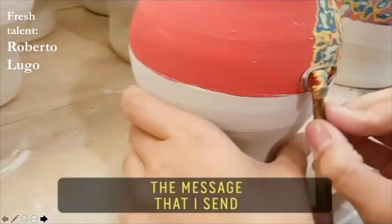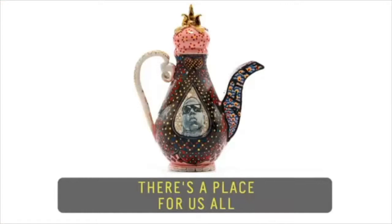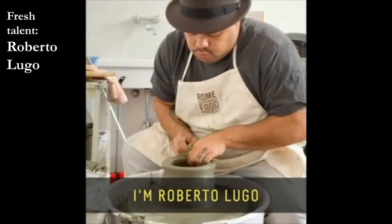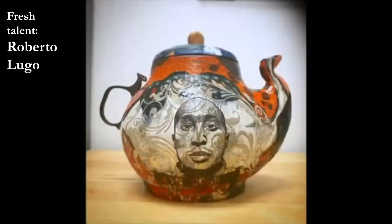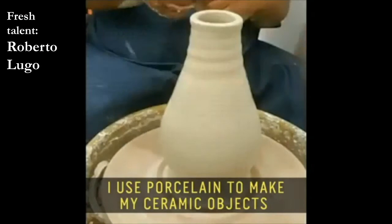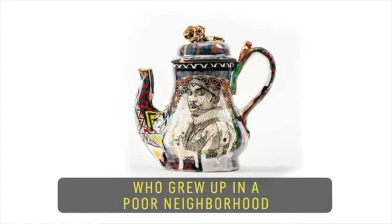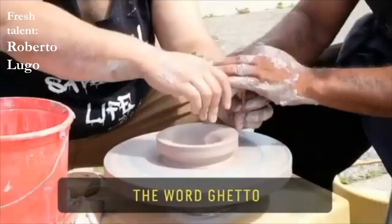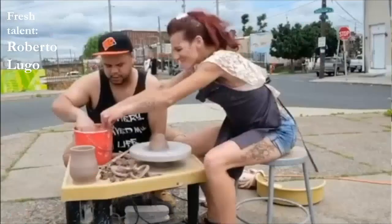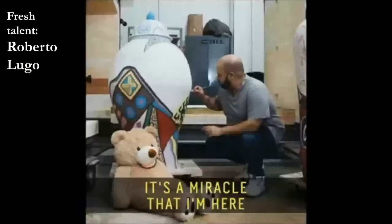Now we're going to look at another rising star in the ceramics world — Roberto Lugo. Roberto says: 'The message that I send with my heart is that there's a place for us all, that we're relevant, that we matter. I'm Roberto Lugo — a potter, spoken word poet, and educator. It only takes a few moments to grow a pot, but it can take days to paint that pot. I use porcelain to make my ceramic objects because at some point porcelain was considered more expensive than gold, and as a creative person who grew up in the ghetto, it feels like I've overcome adversity.'